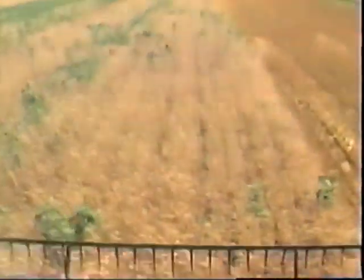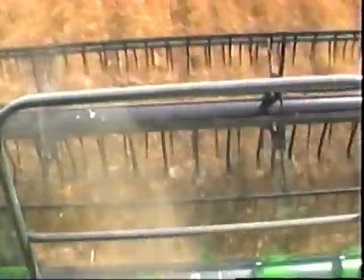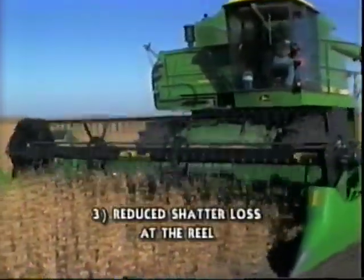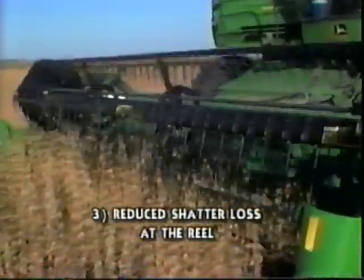It is this combination of air and finger reel that saves you money in three ways. First, by improved combine performance due to more even feeding of the crop. Second, by saving crop through reduced shatter loss at the cutter bar. And third, by saving crop through reduced shatter loss at the reel. Now, let's look at each savings.